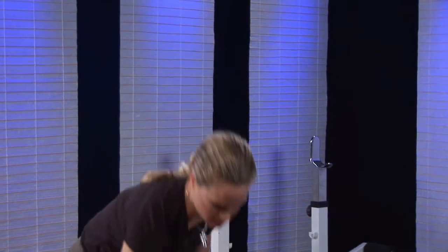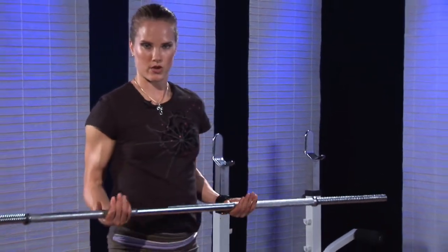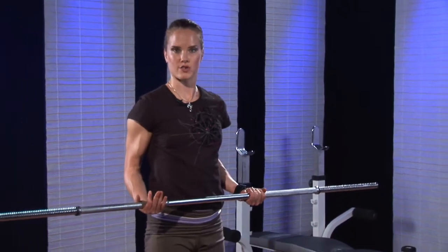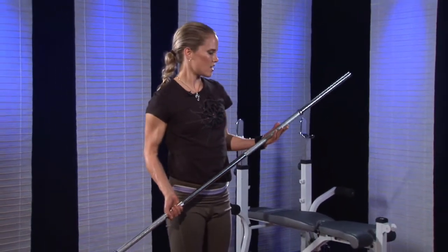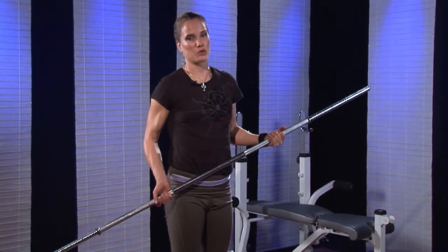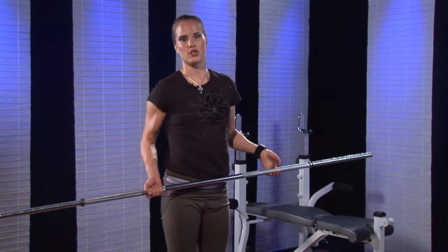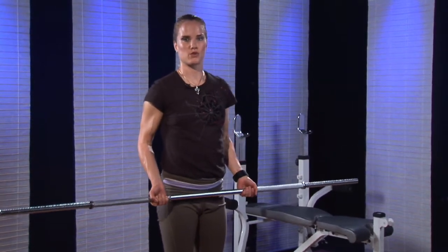Home barbell bicep curls. A barbell is a free weight training device, and this is a lighter barbell than what you're going to find in most gyms, however this can get you started. If you don't have something like this at home, you can use a broomstick. It's really light, but it might be appropriate for a lot of beginners, or you can use metal piping or just improvise with whatever you've got.